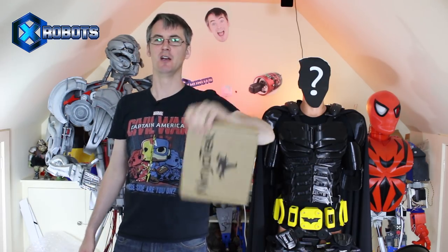Hello, it's James from X-Robots. This is part five of the 3D printed Batsuit, which has been made with Ninjatech products. Thanks to Ninjatech for their support — I'm using Ninjaflex, Cheetah, and Armadillo.